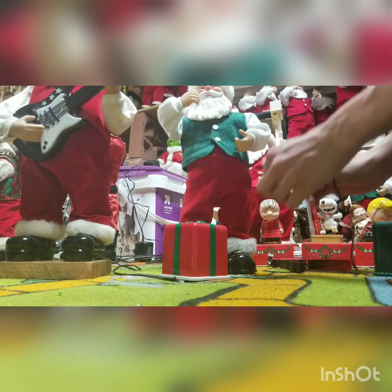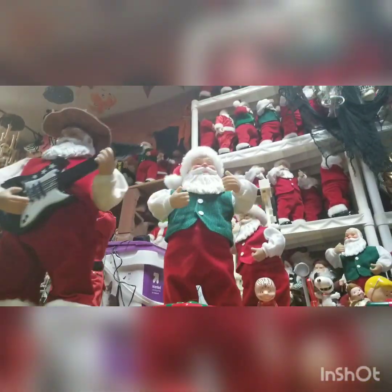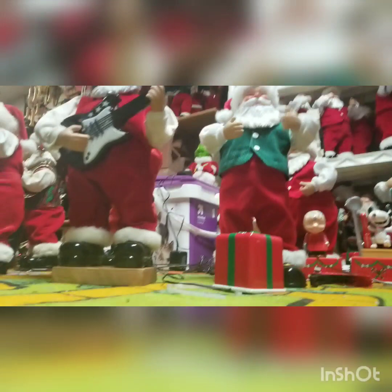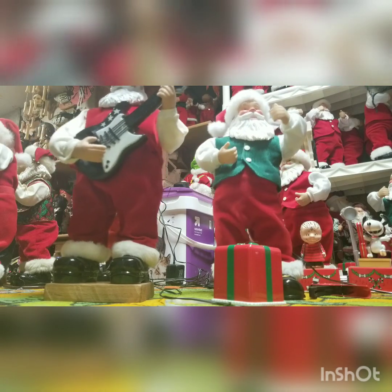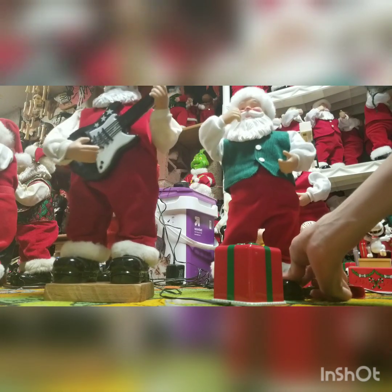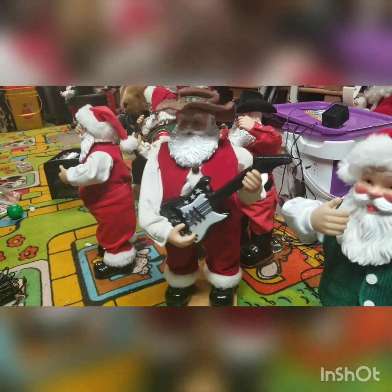Let's sing an Aussie Christmas song! Jingle bells, jingle bells. Ho ho ho! Let's dance! Up on the housetop, reindeer paws. Now it jumps good. It's back with the 6-volt adapter now.